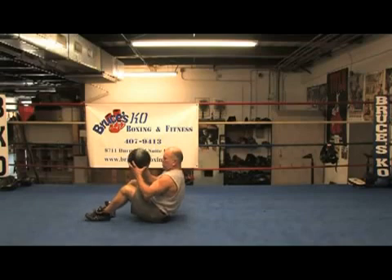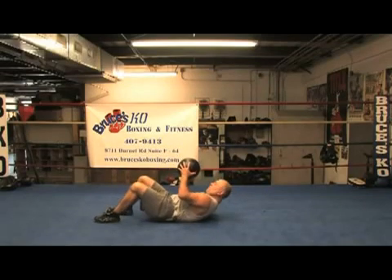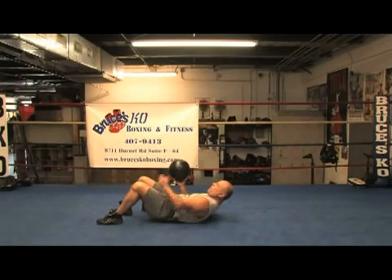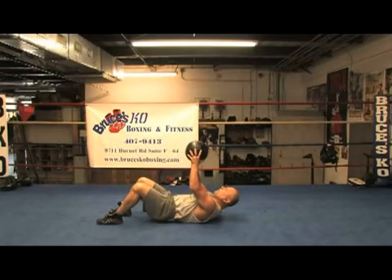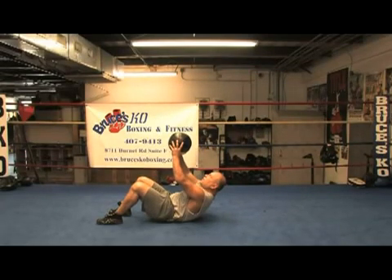We're going to do some crunches. What I'm going to do, I'm going to lay back on the ground here, put my feet, bend up my knees, put my feet flat. I can hold this medicine ball straight up. My shoulders or my head will never touch the ground. Now I'm just going to come straight up, hold for 2 seconds, and come down.